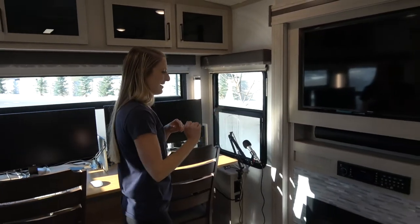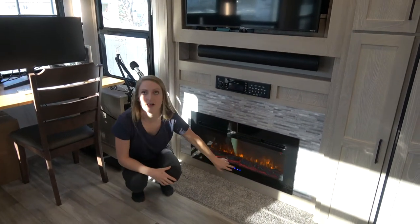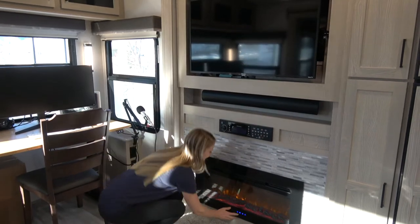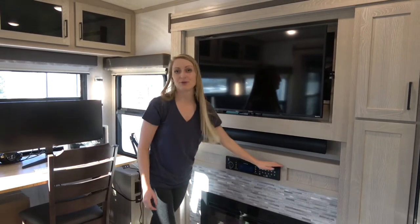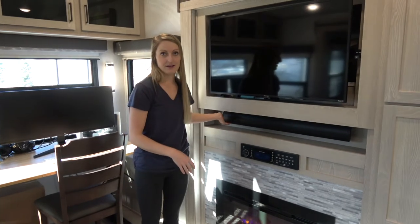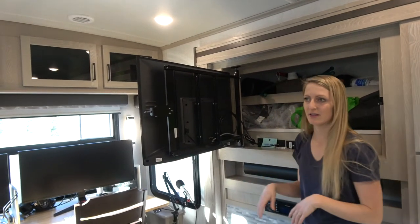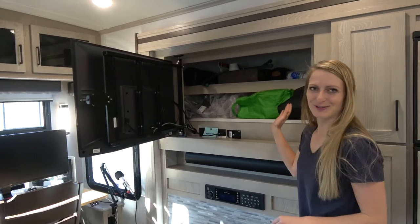Moving into the entertainment system — the fireplace here is exceptional. You're able to adjust the settings where you can be projecting lots of heat or tone it down to where it's just lights for looks. You can also change different colors if you want. Here is the Bluetooth system — the speakers go to the outside as well as inside. We have the sound bar and the Hisense smart TV. We bought a coax cable and we're able to watch cable because the parks we've been in so far have something for us to plug in and we're good to go. Again, loads of storage — no shortage of it here.